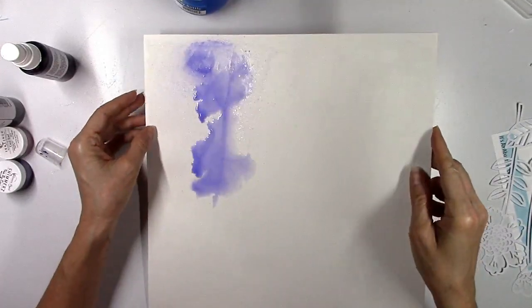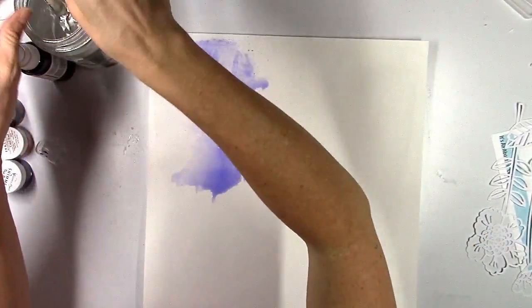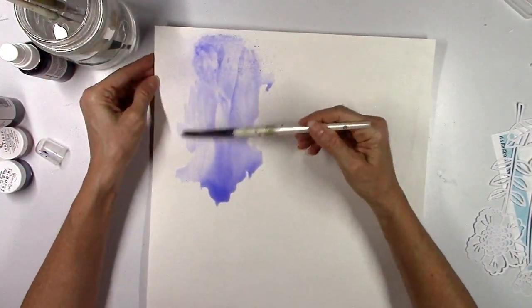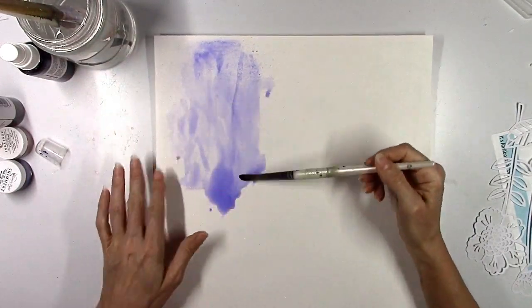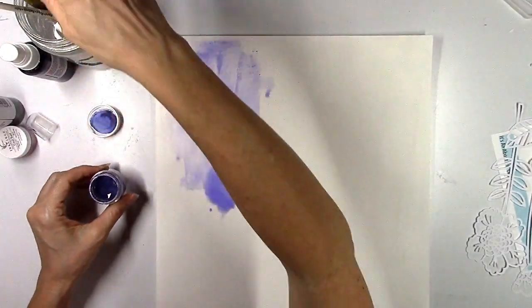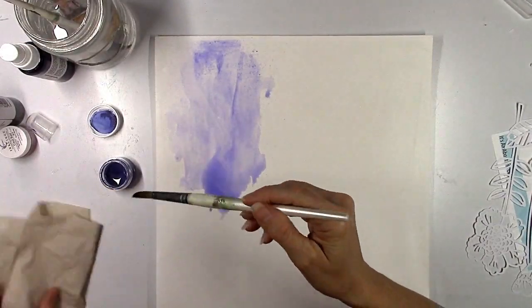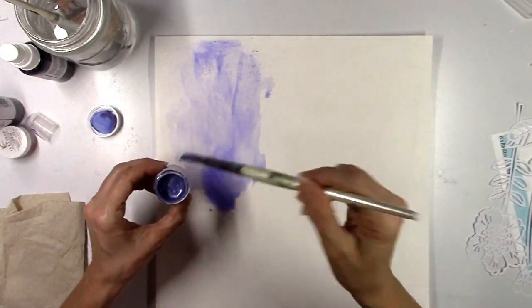I covered my whole sheet with gesso and let it dry. This is just going to allow the color to run and blend without soaking right through the paper. The gesso is going to protect the paper. The first color I used was the Rip Van Periwinkle — you can see what a beautiful color that is. I kind of want this layout to be on the lighter side.